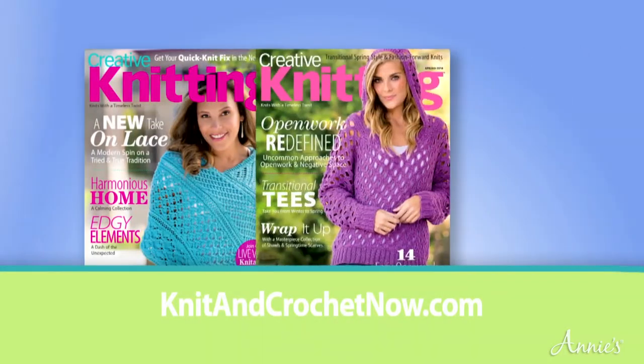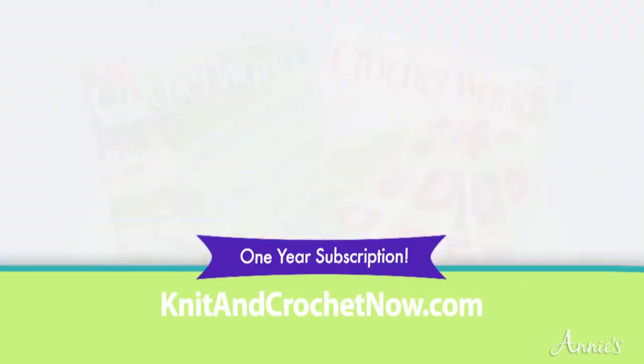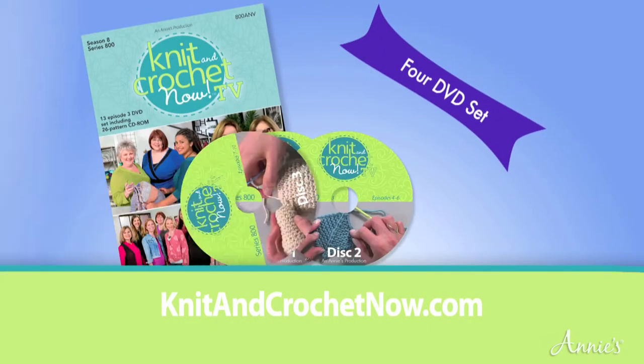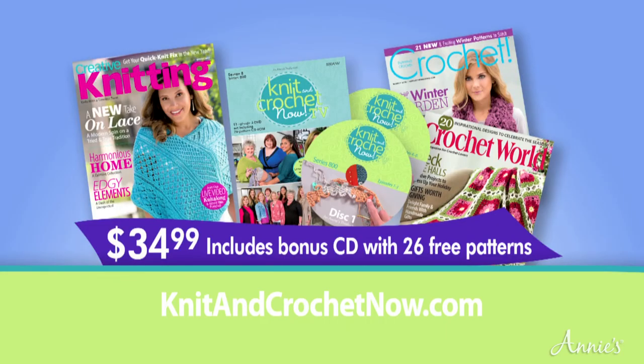More stitching inspiration is available with a year subscription to Creative Knitting, Crochet, or Crochet World magazines, which includes our Season 8 DVD set of Knit and Crochet Now. The cost is $34.99. To learn more, go to knitandcrochetnow.com.